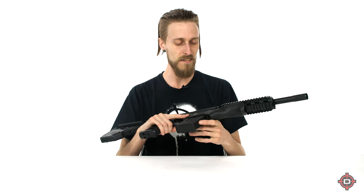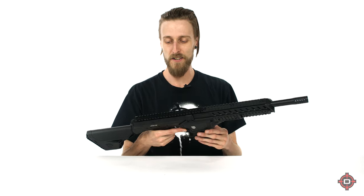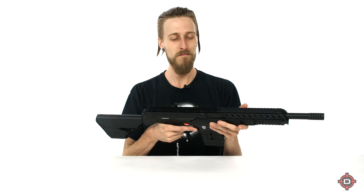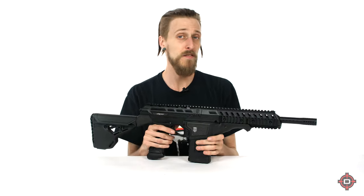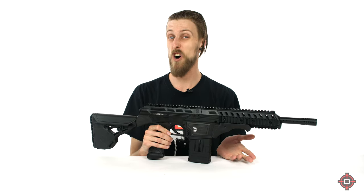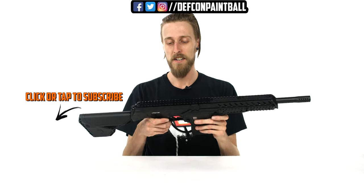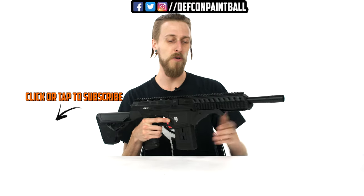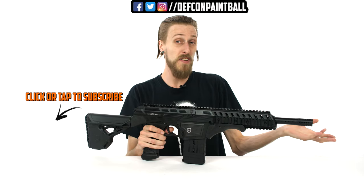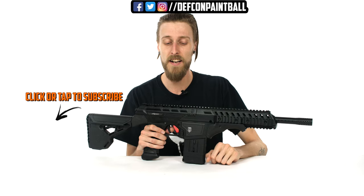Yeah, it's basically the Diadem. It can do everything a DM can do, it can also shoot first strikes, and it's super customizable and super comfortable — just a really nice marker. So if you're looking for something that you want to be able to shoot lots of paint but also shoot first strikes on the fly, I would say Diadem. It's got comfort on your side and a really nice case. What do you guys think of the DM? If you like it, if you don't like it, what's your favorite thing about it? Leave those in the comments below. If you could give us a like and a subscribe, we always appreciate that. Thanks for watching.